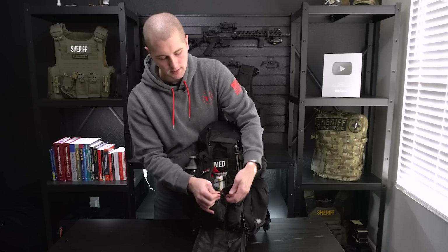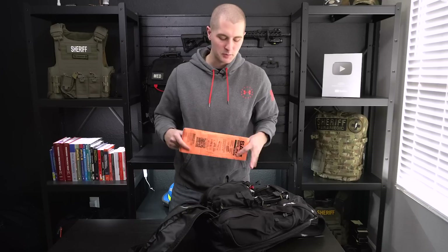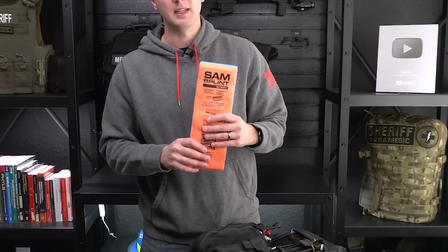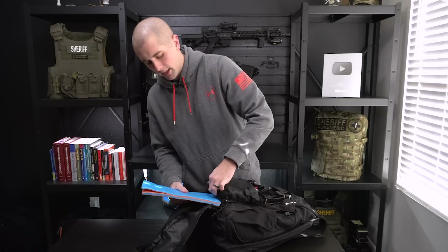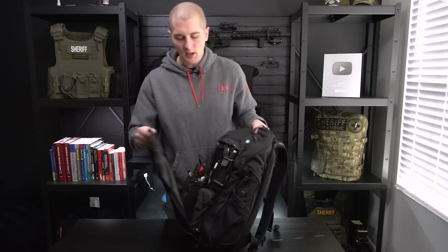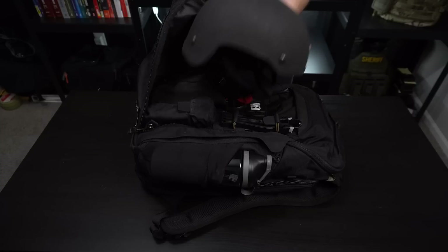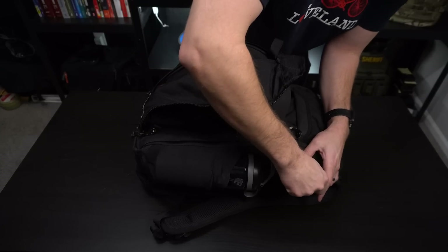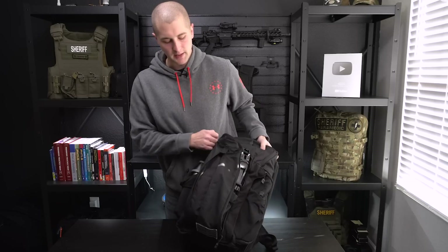Below this pocket, because I'm not stowing this portion, I actually keep a SAM splint in there. A SAM splint is a very versatile splint — you can use it as a cervical collar if there's a car accident, an arm splint, leg splint, whatever you need. I have this in conjunction with my trauma bandages; I can wrap somebody's arm or ankle really quickly and get them situated. This panel also has clips on it that can be clipped to the outside of the pack, so I can store a helmet or clothing there — though I don't usually use it like that in everyday carry.